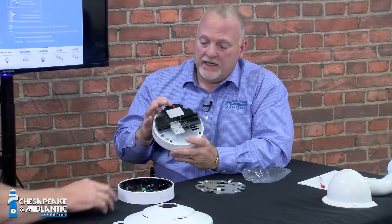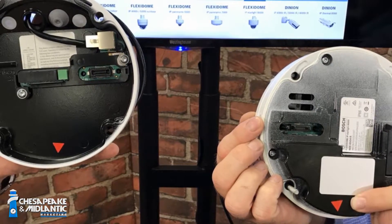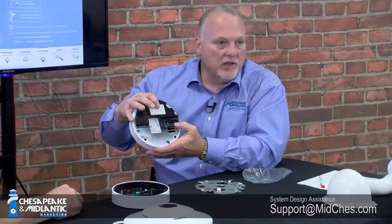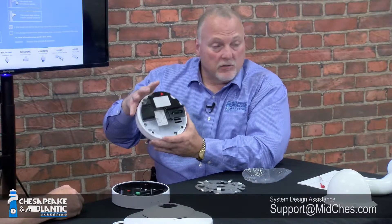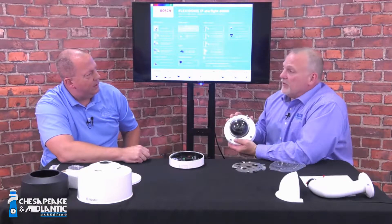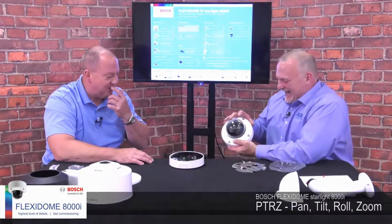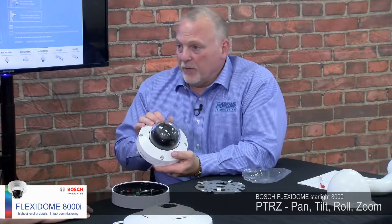There's an arrow on the module to tell you the camera orientation, with a matching arrow on the base plate. This is a sealed unit — you should never have to get into this camera module for any adjustments; that's where PTRZ comes back into play. All your adjustments are done via wireless, the web, your LAN, or your VMS. Once the camera's installed, you're never going back up there again — the only time maybe is to clean the dome.